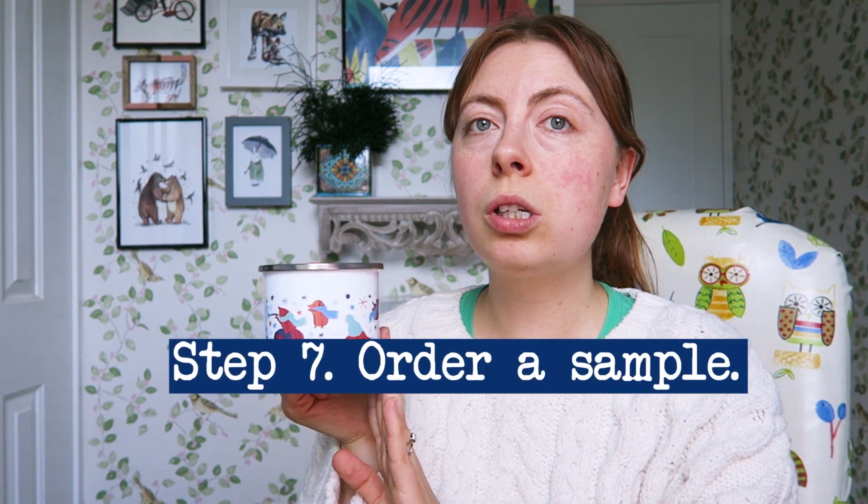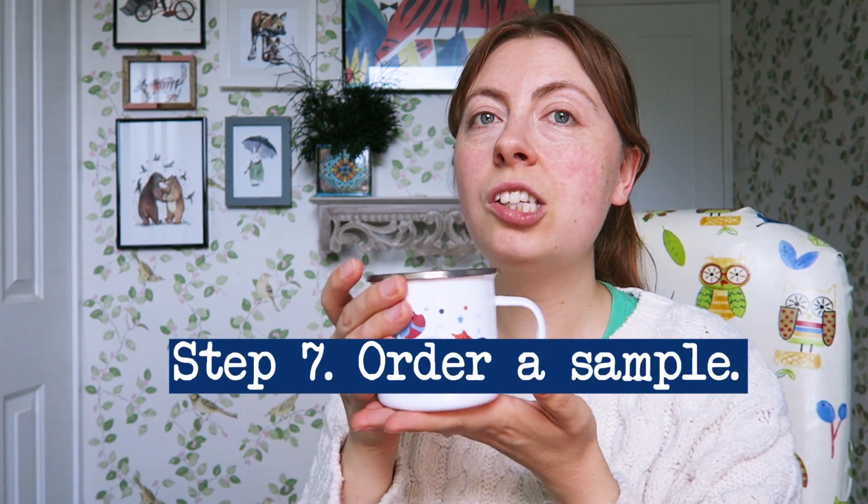Tip number seven: order a test or sample version of your mug. If you're going through print on demand, they'll ship mugs to your customers, but it's really nice to see what your designs look like in the flesh. You might not be able to do it for all your designs, but if you're trying out a new product it's worth checking the quality. It can also be nice to take your own photographs of your mugs.